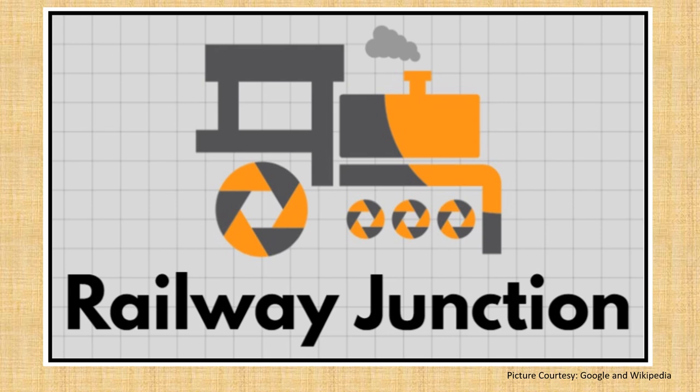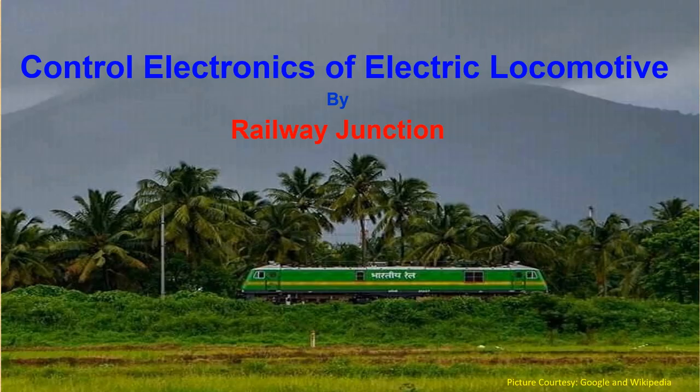Hello everyone, welcome back to Railway Junction. Hope you are liking our videos. Today I'm going to talk about one of the best kept secrets of electric locomotives — that is control electronics. You will come to know about the local functionality or operation, but there is very little information about the control electronics available in the market, so today I'm going to reveal the details of control electronics in electric locomotives.